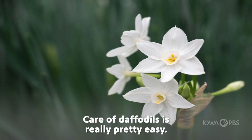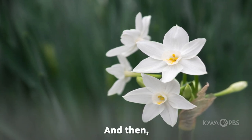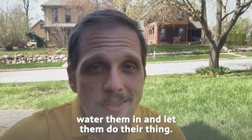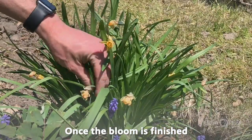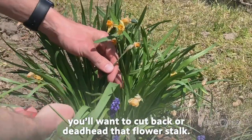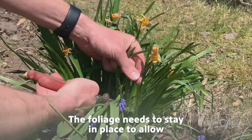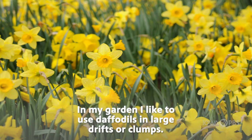Care of daffodils is really pretty easy. You plant them in the fall — usually October is best — then water them in and let them do their thing. They'll come up in the spring and bloom. Once the bloom is finished, you'll want to cut back or deadhead that flower stalk, but leave the foliage. The foliage needs to stay in place to allow it to die back and feed that bulb for the following year.